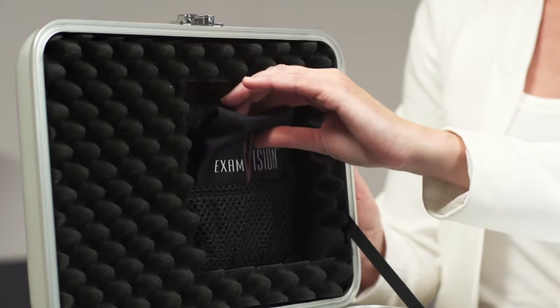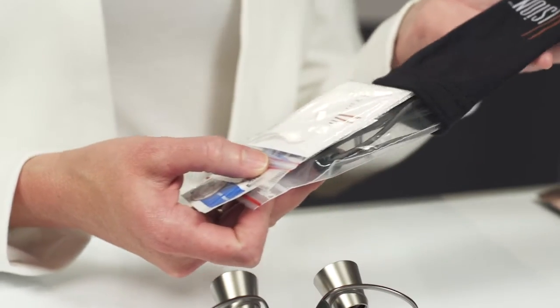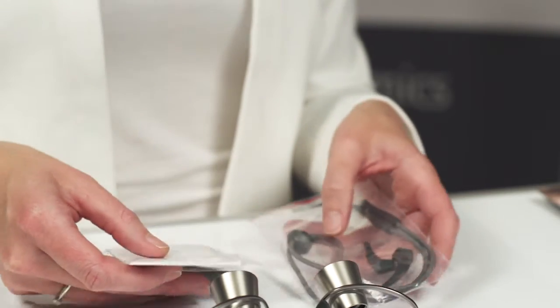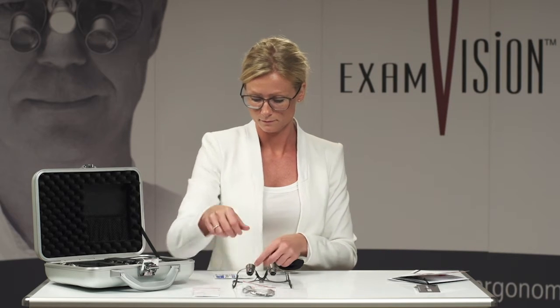Now for the accessories. Optional accessories include side shields, temple extenders and neck cord, and disinfectant wipes.